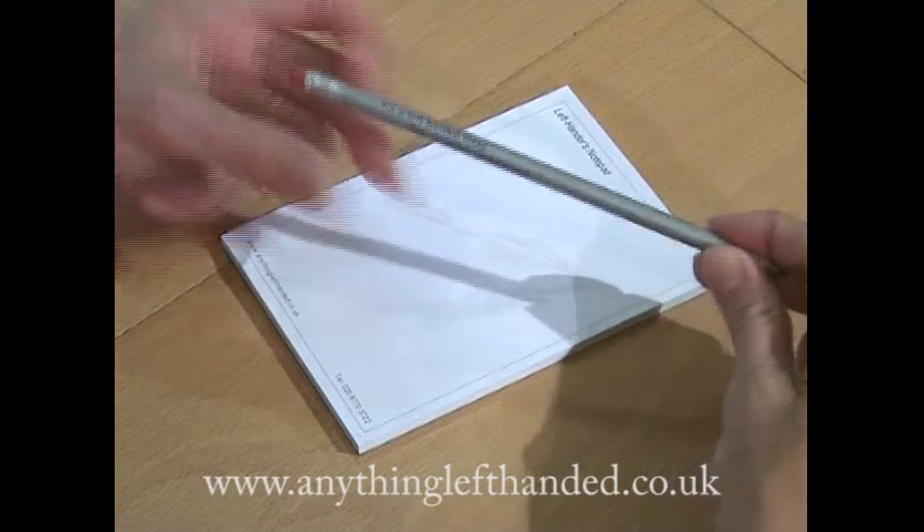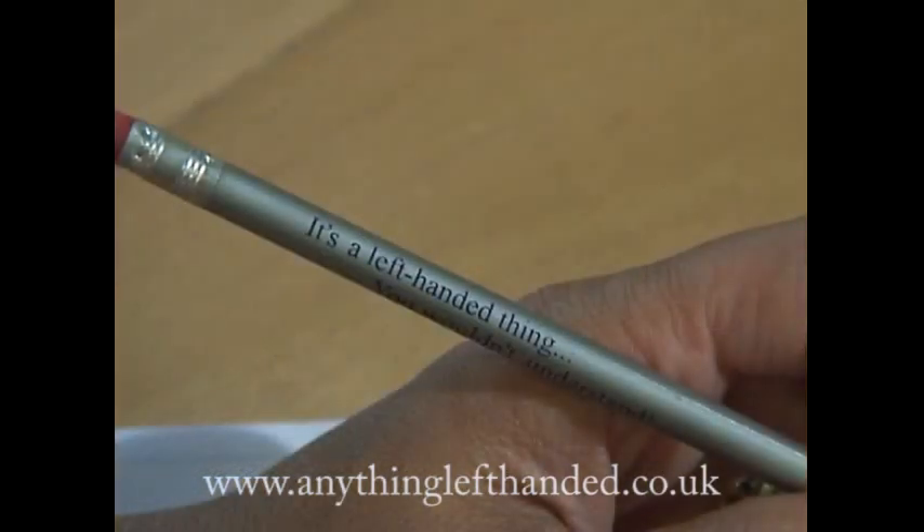Left-handed pencils are specially printed with the printing the other way round so you can read them in your left hand.